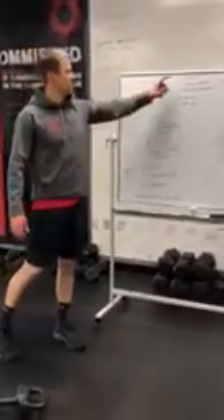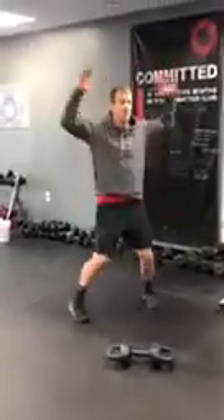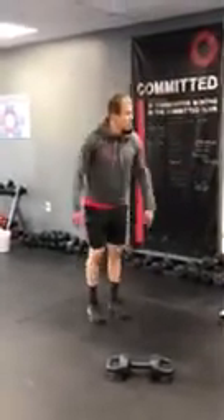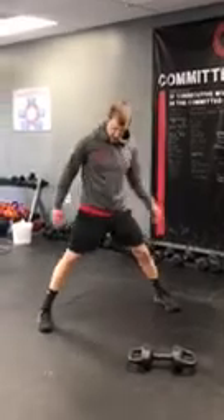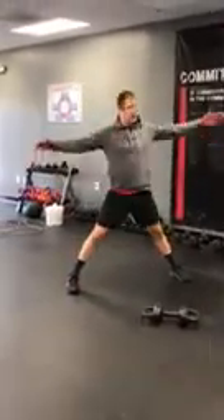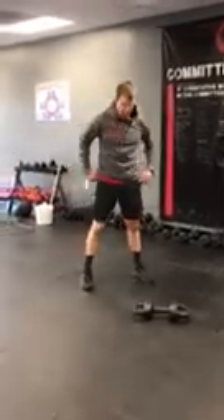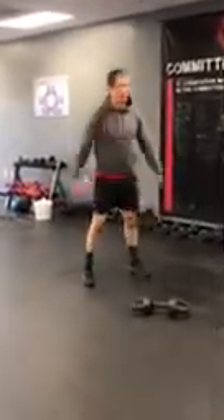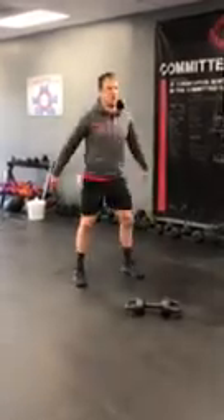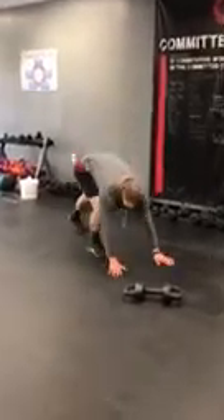First part: three minutes of jumping jacks, standing windmills, squats, and push-ups — four of each. Get your jumping jacks going, then arms out wide for your standing windmills. Come right back up, bring those feet in a little closer, find that squat with knees out and chest up tall. Get your four squats, then shake it out a little bit and come down for your push-ups.